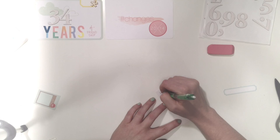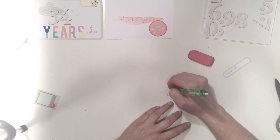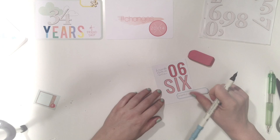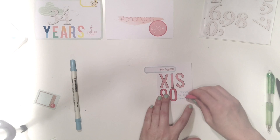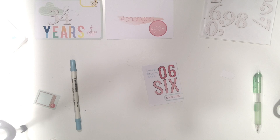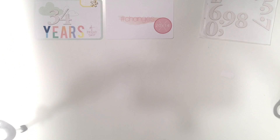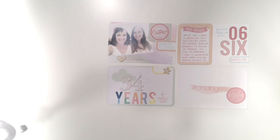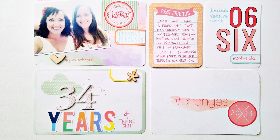This six card is also from the kit and I used it to document how old we were when we met. On the side I wrote 'friends since we were' and on the blue label I wrote 'months old' — so we met when we were six months old and we've been friends ever since. I cut the 2014 piece off of a card from the kit and used it as an embellishment. I hope you enjoy what I've shown today — go get yourself a kit, it's so gorgeous.